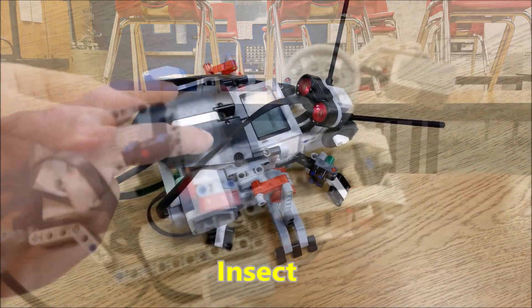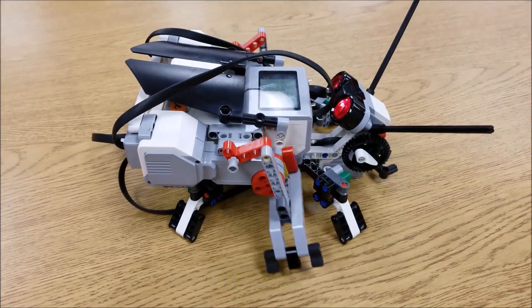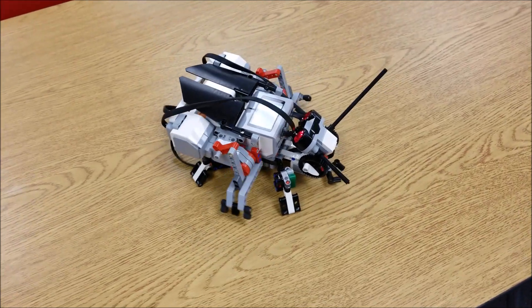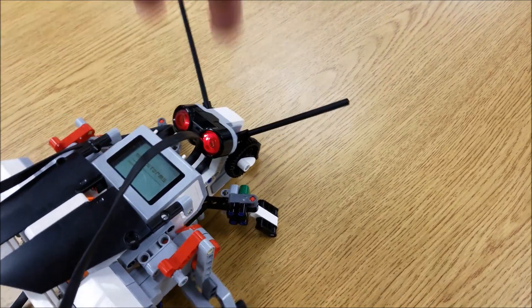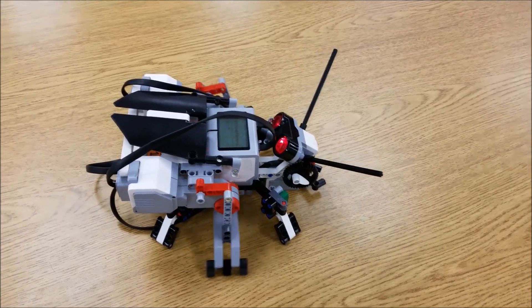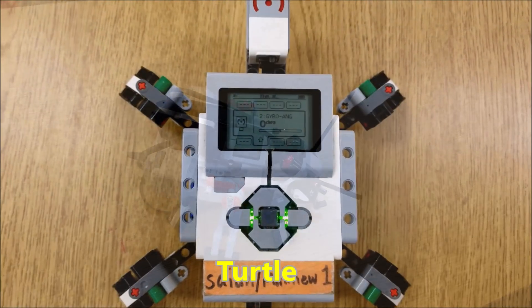When you press these wings down, it actually starts the program. Give you a close-up of the large motor there. And when the ultrasonic sensor detects something, we'll just hit this. When I start the program, you get the idea.